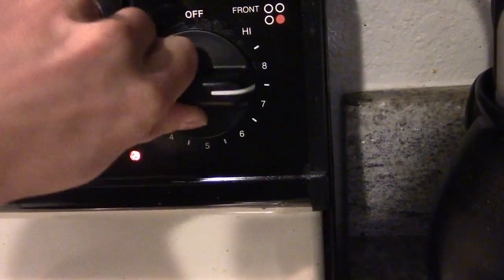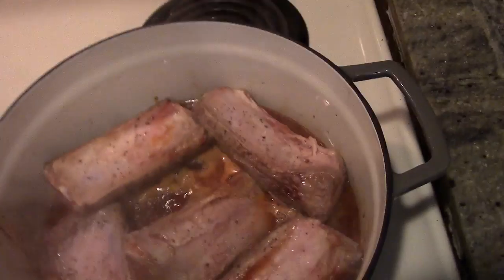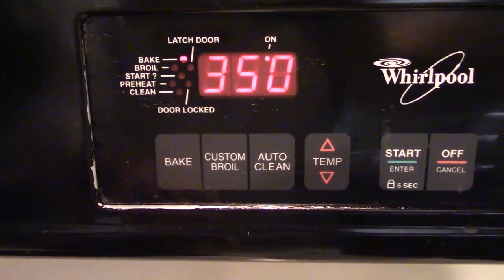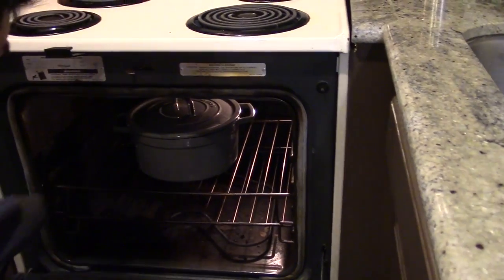Now increase the temperature on your stove to high and allow it to boil. Once it starts bubbling, cover the pot and place it in the oven at 350 degrees Fahrenheit for two and a half hours.